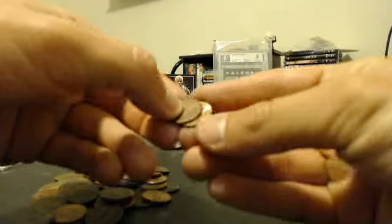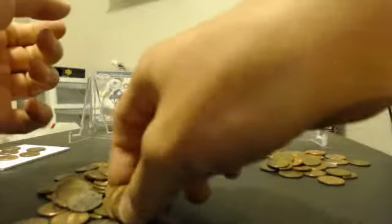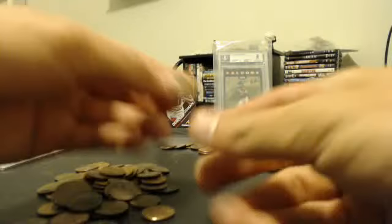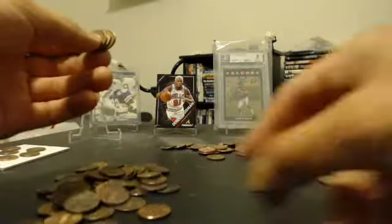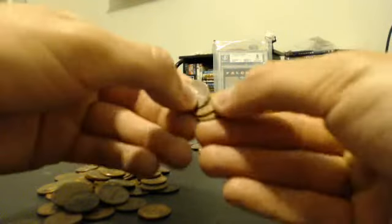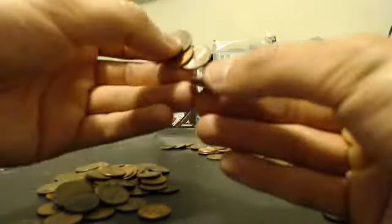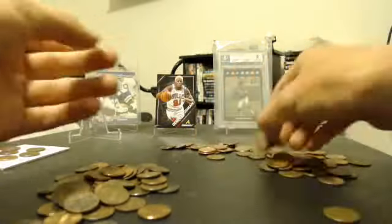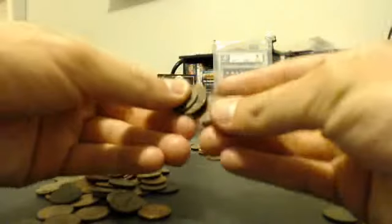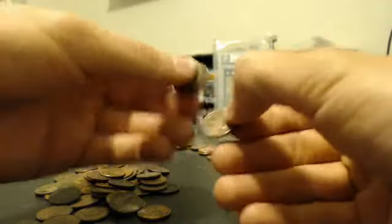1964 D. I'm also trying to look for some S mint mark coins - S mint mark pennies are really kind of hard to find. And sometimes I'll find them in the... oh look, looks like we've got another Wheat Penny here. Two Wheat Pennies! That's nice. I'll check it out after this little stack.